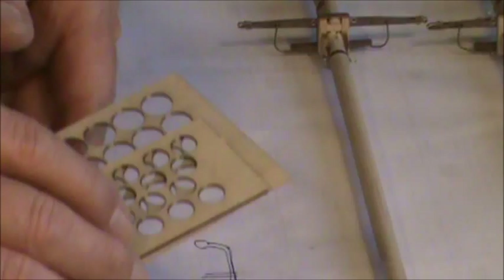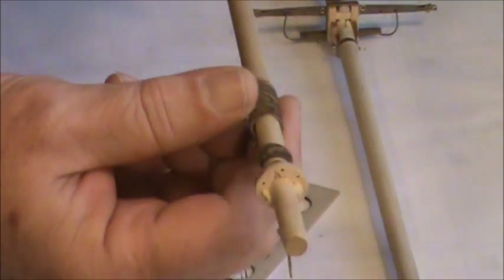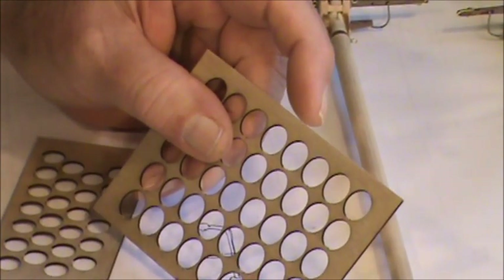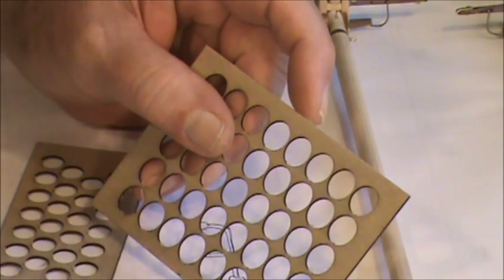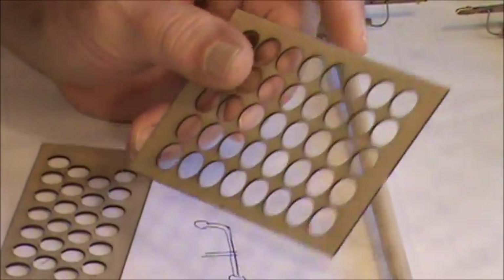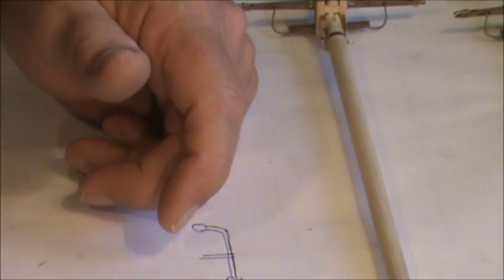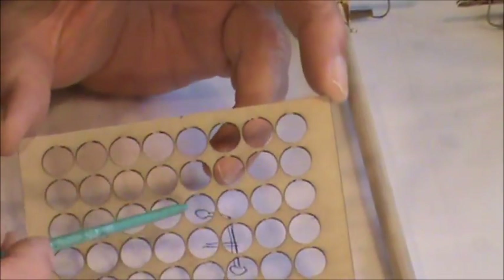Now, remember those little rings I cut out of wood for the sails? On the main mast the plans call for 22 — the bottom two get doubled up — and the foremast gets 19. That's 41 total. What do they give you? 40. Once again, quality control issues. Then with the smaller ones I believe you wind up with one extra, so there's a discrepancy there too.